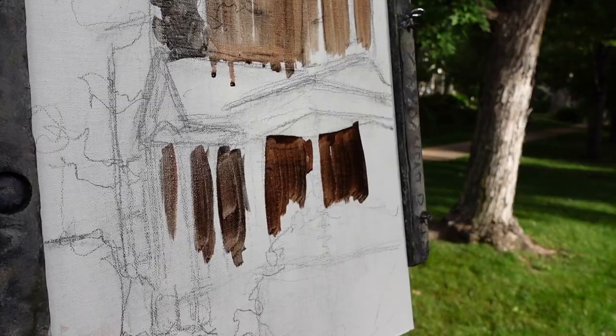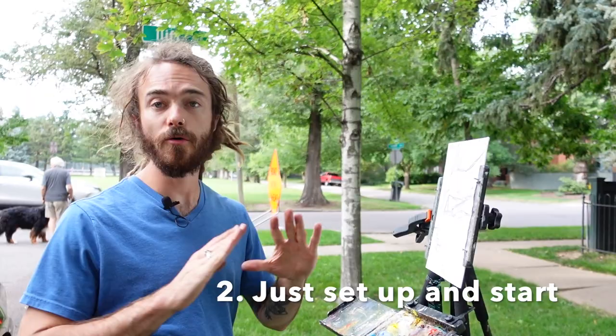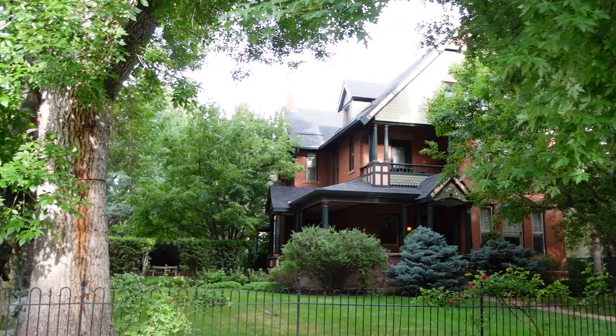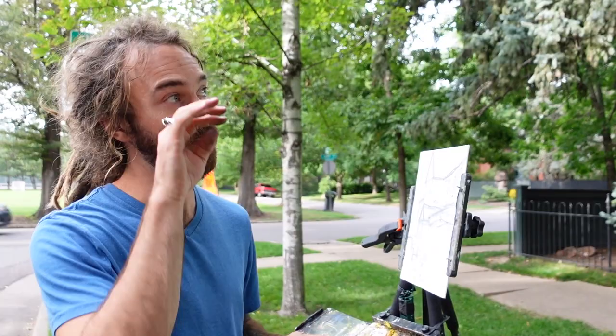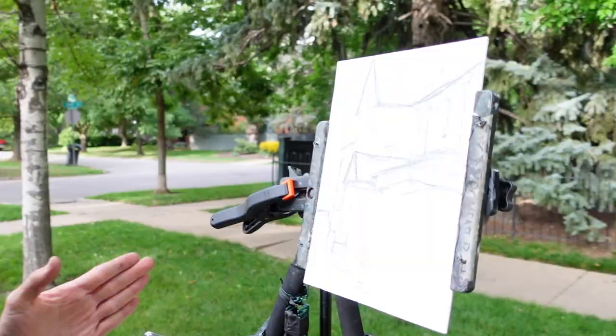Tip number two: make sure that you have no preconceptions as to what the painting is going to be when you leave for the day and you're setting up to start painting. Sometimes I run into the problem where I'm driving around looking for that perfect painting spot, but really as soon as you park and you set up your easel, anything could be a painting. So just set up and start drawing.